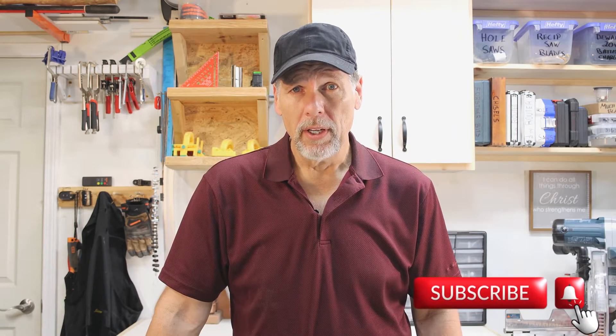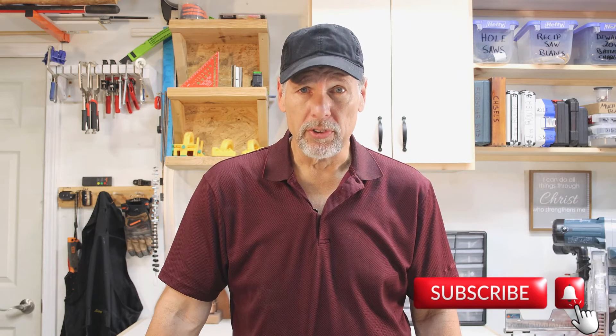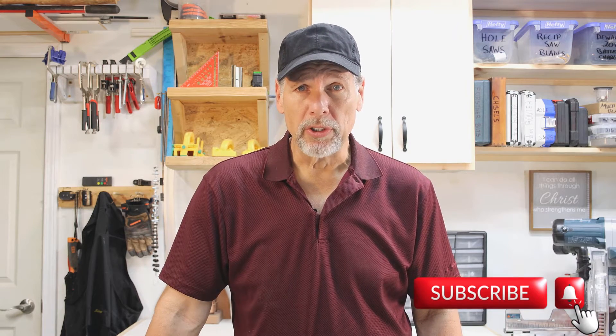I want to share with everybody something that happened, and it might save you from having a major tragedy in your life. My name is Bob. On this channel I normally do reviews, but today I'm doing something a little bit different. I want to relate to you what happened to me almost a year ago, but I had to wait until all this went through before I could tell anybody else.